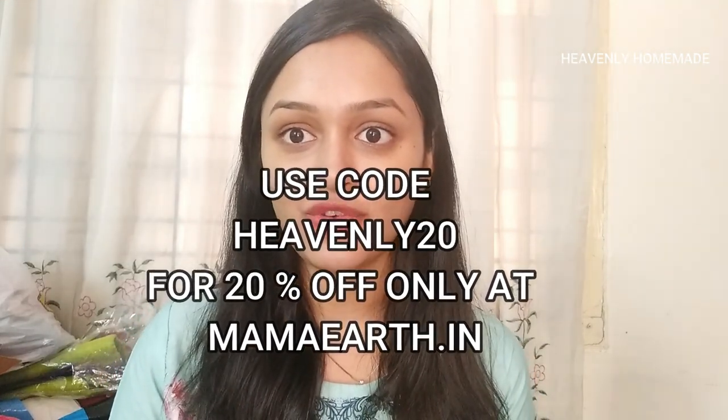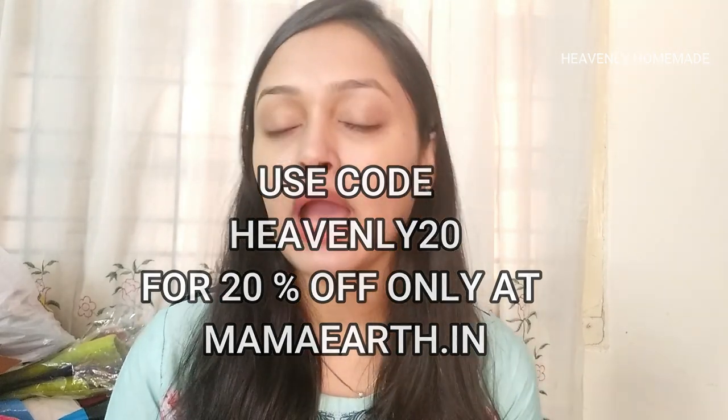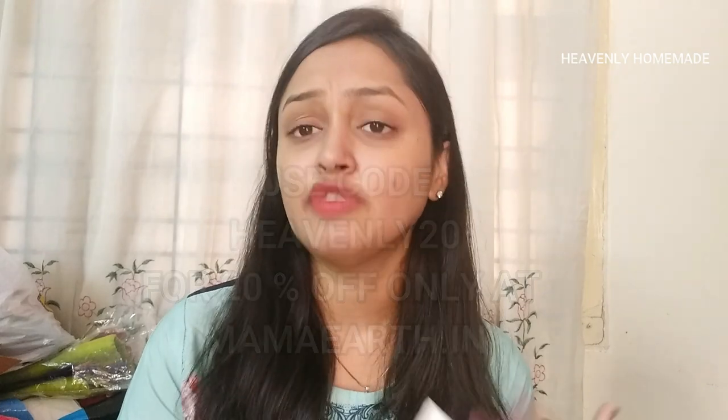This sunscreen is available on the mamayat.in website, Nykaa, and Amazon. If you purchase from mamayat.in, use the coupon code 'Heavenly20' to get 20% off. This coupon is only applicable on the mamayat.in website. On Amazon and Nykaa, it will be at normal price.